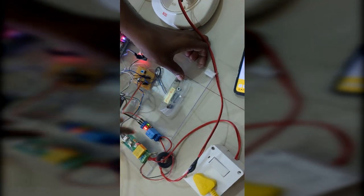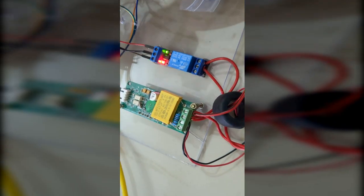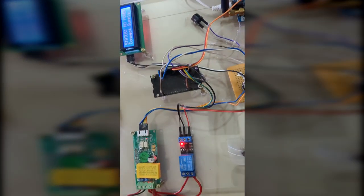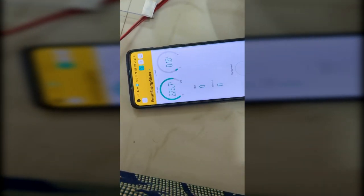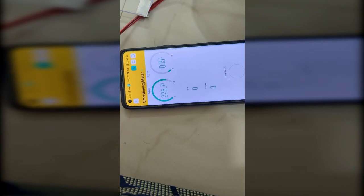The power to the load is now off. The GSM alert will also be sent to the mobile — both the consumer and the distributor will get the GSM alert based on the registered mobile number. When we reconnect the meter box, it will reset from zero and then restart.